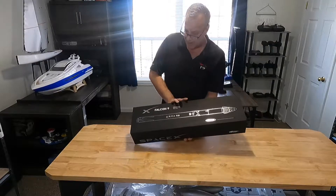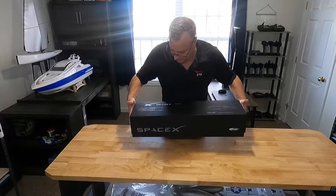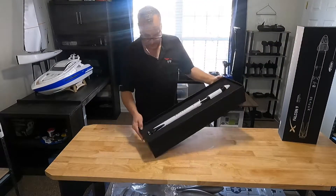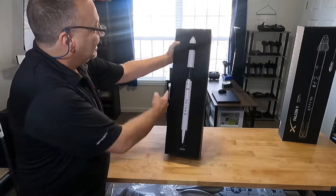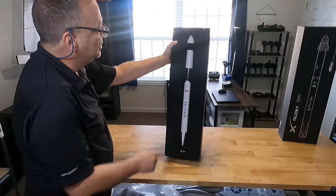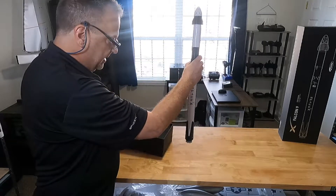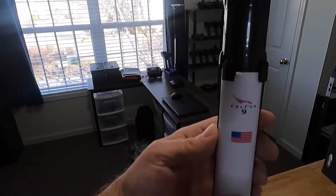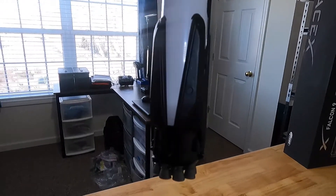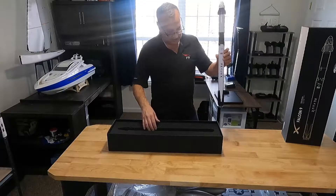I already took it out of the box — wanted to see more details, and I love this box, it's so nice and great for display. Let me get this down here for you. This is our display case — very nice detail with the SpaceX logo, the American flag, the Falcon 9, and the Dragon capsule right up top. It just comes right out like that. Those fins don't come off — those are for when it lands because this is a reusable rocket, and those are the nine Merlin engines underneath.